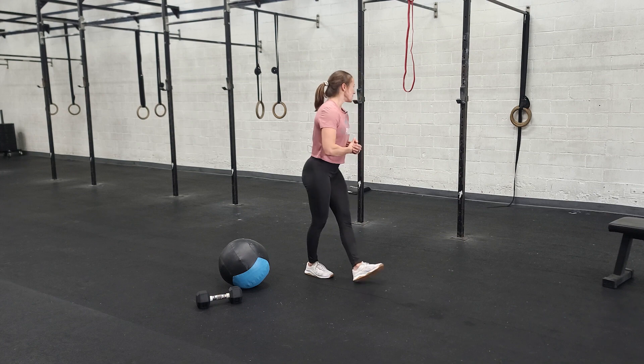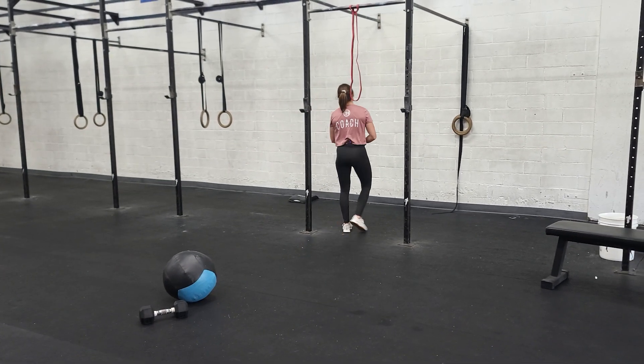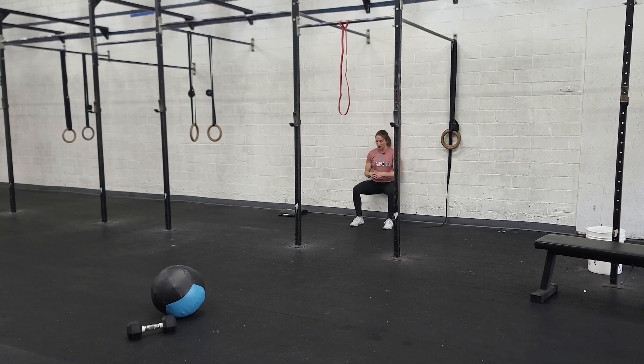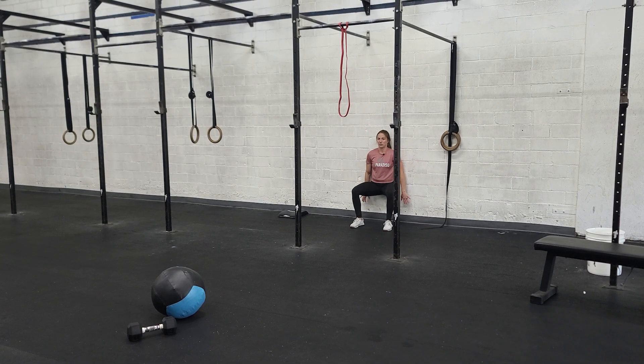Then you're going to the wall for a wall sit. Back against the wall, lower yourself down. The goal is to hold at 90 degrees, pushing the back into the wall — just hanging out.